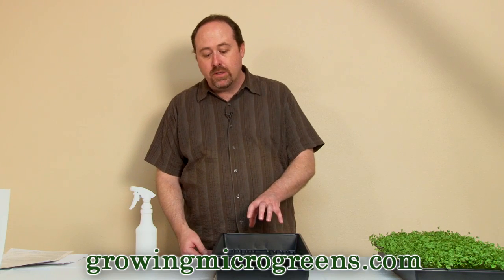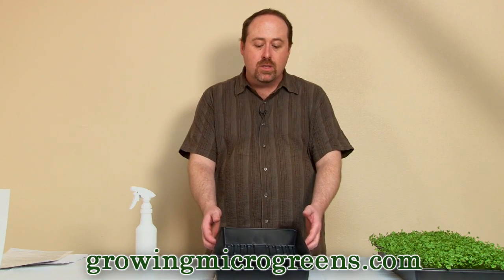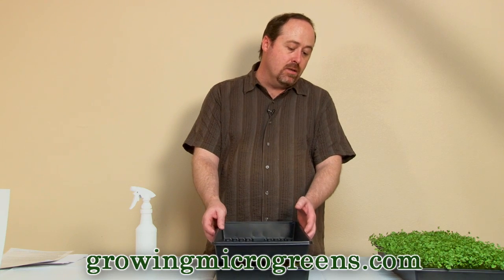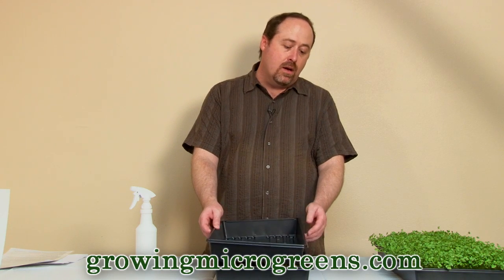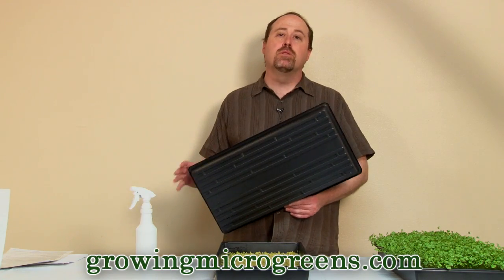I'm going to drop that dome right inside that tray so that these guys are now really having to struggle. They're still in the dark, and there's some weight on top of them. They've established themselves a little bit, but they're going to lift this tray. I'll do that on about day three, maybe day four, and I'm going to leave this tray flipped over inside on top of the crop for probably the next day and a half, maybe as long as two days. You'll see this tray start to rise until you can kind of see the seedlings underneath through the edges. Then take the tray off, and you're going to be ready to expose these guys to light.